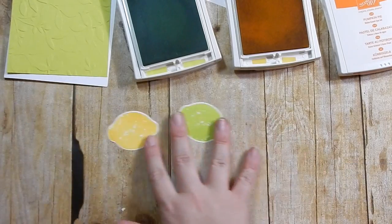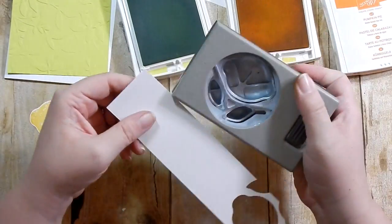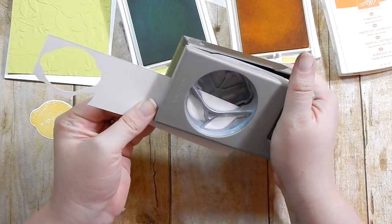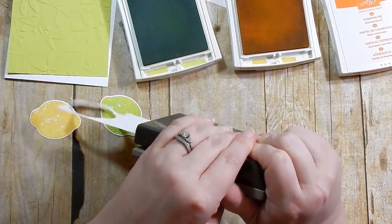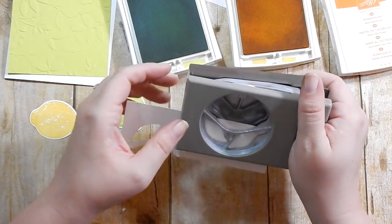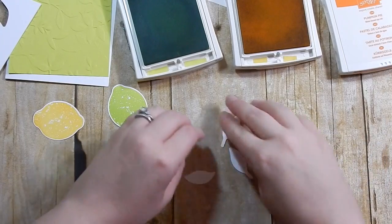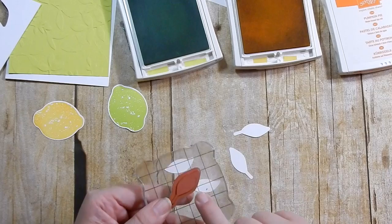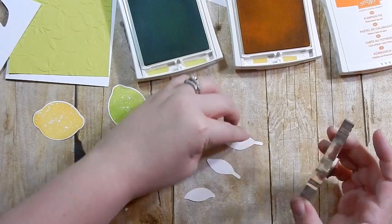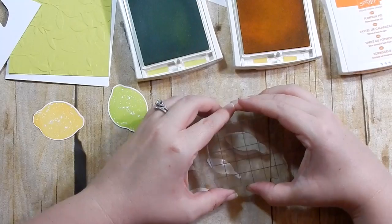Those are my two pieces of fruit. Now, you don't have to do it this way, but I'm going to go ahead and punch off the leaves first, and then stamp the leaves after being punched out. These are red rubber, not clear, so this could be a little tricky, but I'm just going to take my chances and I'm using Lemon Lime Twist to stamp the leaves.